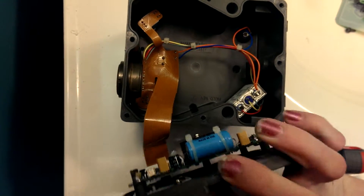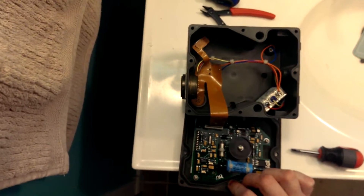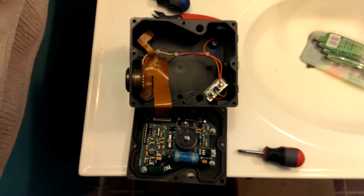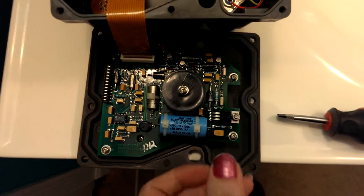We have a ribbon cable. I expected this to be nothing but passives and wire, but there's a lot going on in here. This is my first time opening it — I had no idea there was even going to be circuitry.